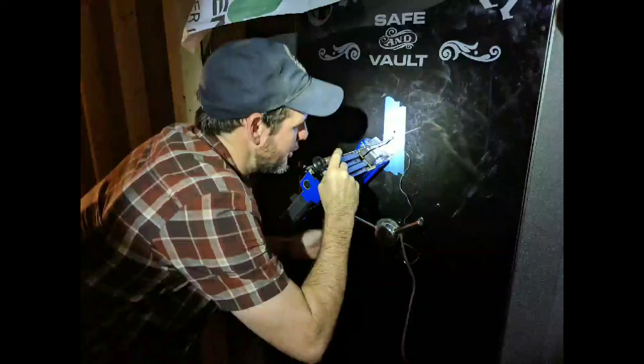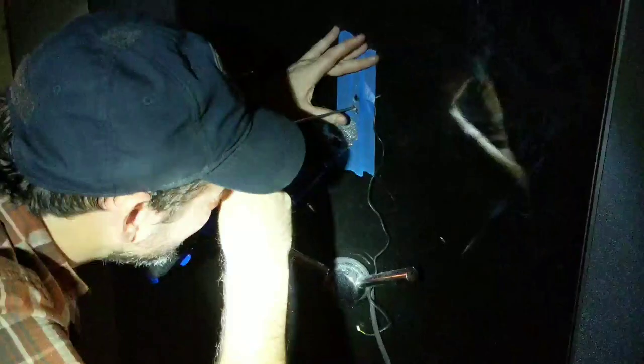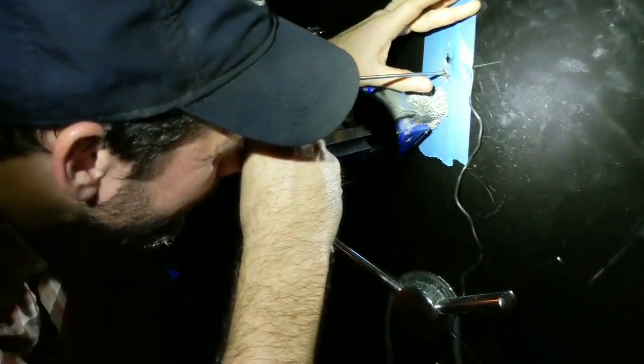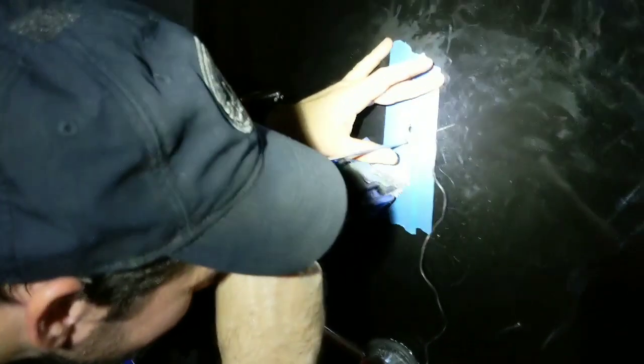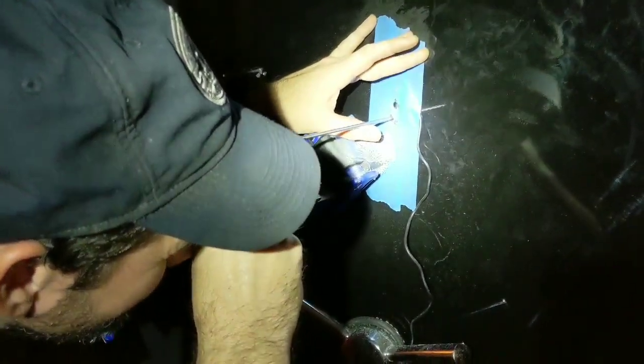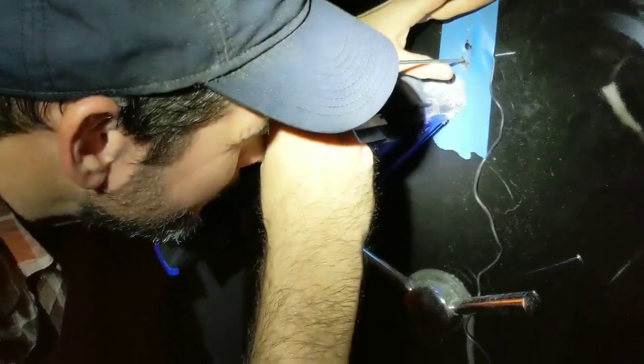All right, Aaron Parker, Parker Safes and Vaults. Today, unfortunately, we are in front of a Graffunder vault door that we recently installed but has to be opened professionally. So in order to do that, you need a professional safe cracker, and so I called my buddy Mark.